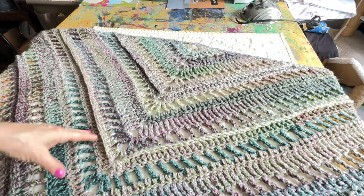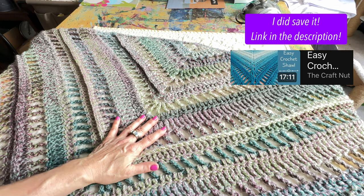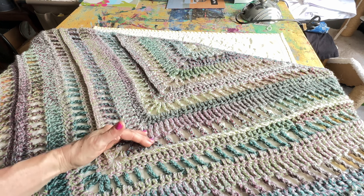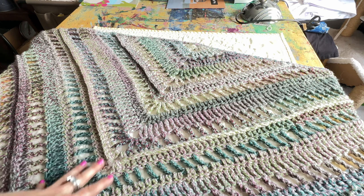If I find the pattern I will link it in the description box below. This was a YouTube pattern that I customized a little bit, so the link I leave for you will be slightly simpler — slightly different is maybe a better way to put it — but it's basically the same thing.